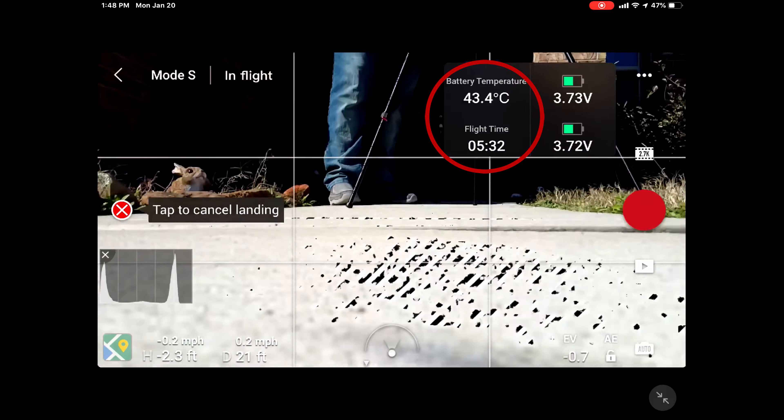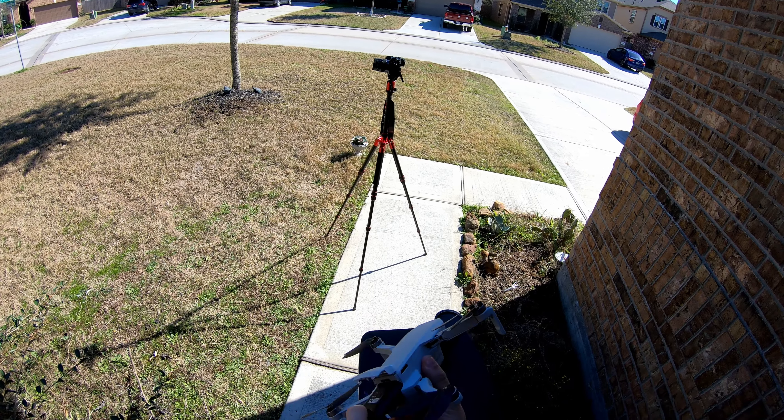You should really avoid putting anything on the Mini that weighs more than the prop guards, which is about 50 grams. I tested each camera with a freshly charged battery so I wouldn't be worried about battery levels or temperature. One thing I noticed is that the batteries would heat up very quickly, and even after I removed the load they would continue to get hot, so swapping them out was the best way to combat that.